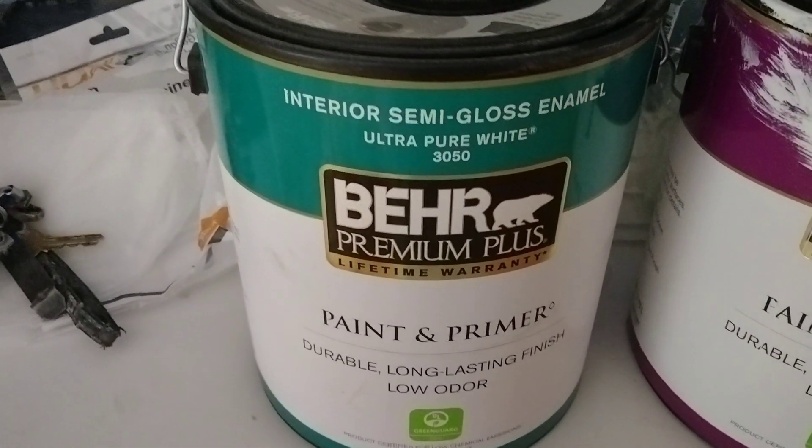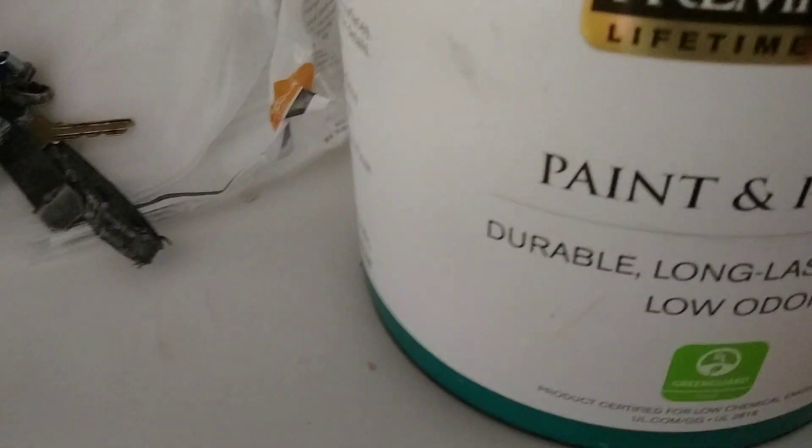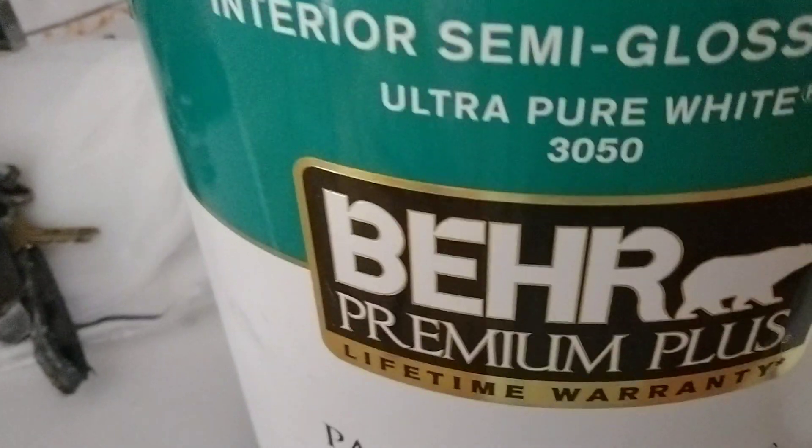Hello everyone, this is George from my channel and I just wanted to show you what's going on between — is there actually paint and primer? This is for trim, and this is paint and primer for interior eggshells — see it right there?